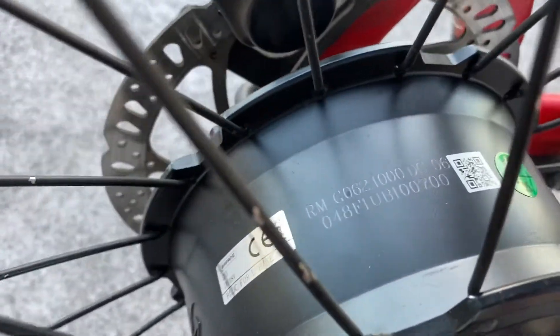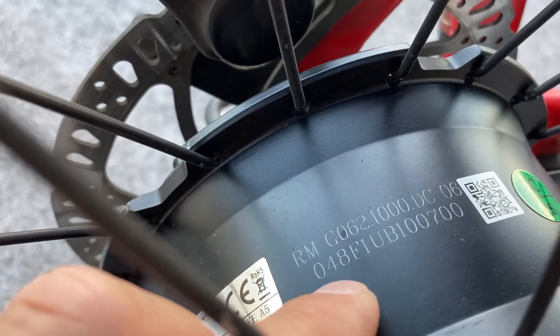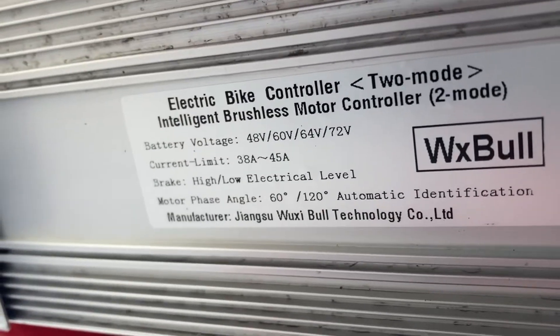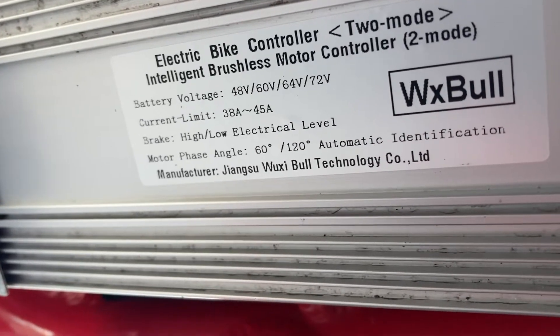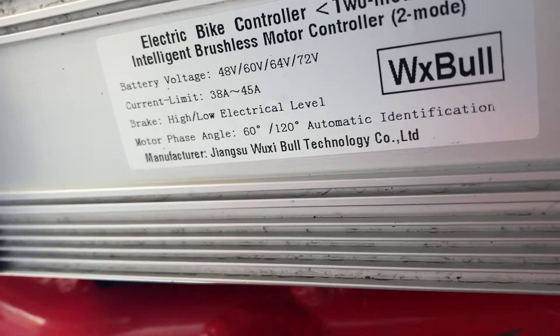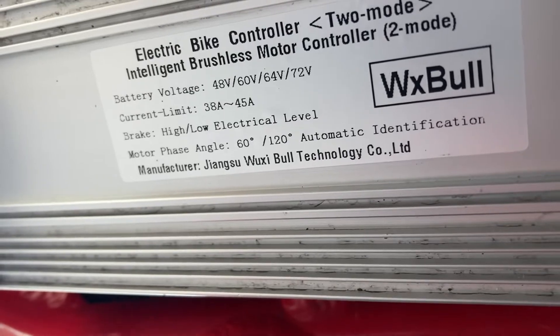The first thing I did was swap out the stock G060 motor for the Bafang G062 1000-watt internally geared hub motor. Then I swapped out the controller for a much beefier controller that can accept anywhere from 48 to 72 volts and peaks at 45 amps, which is much higher than the stock 20-amp controller.